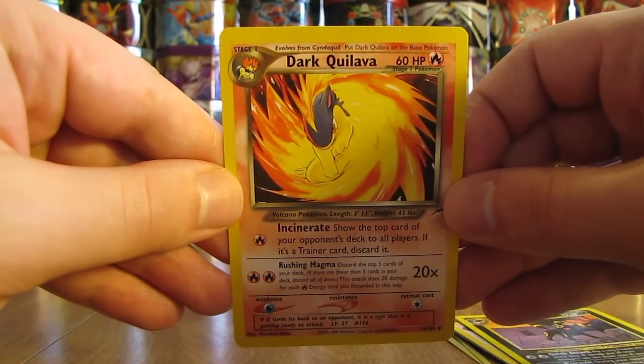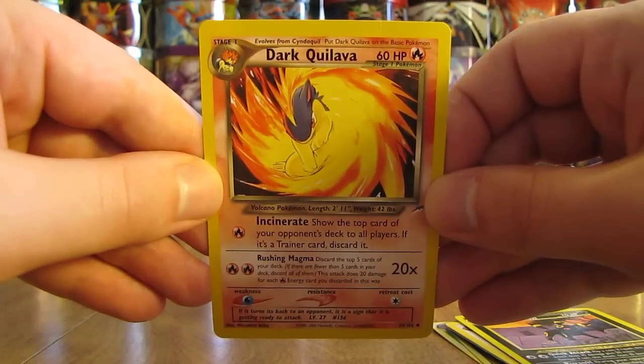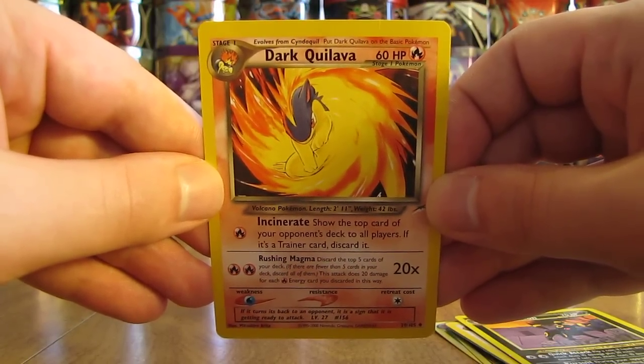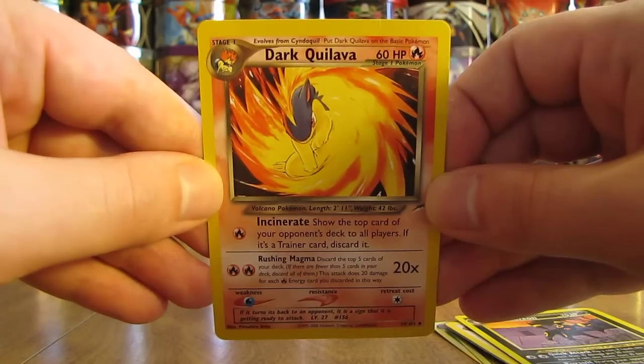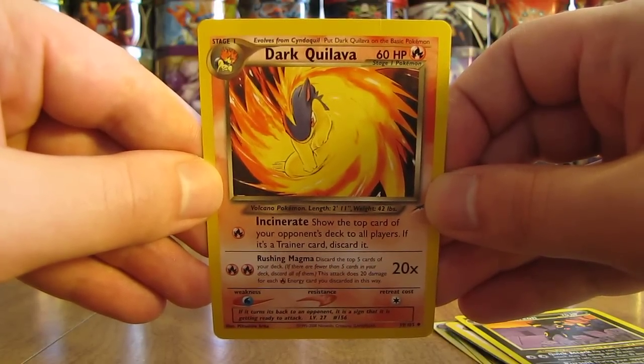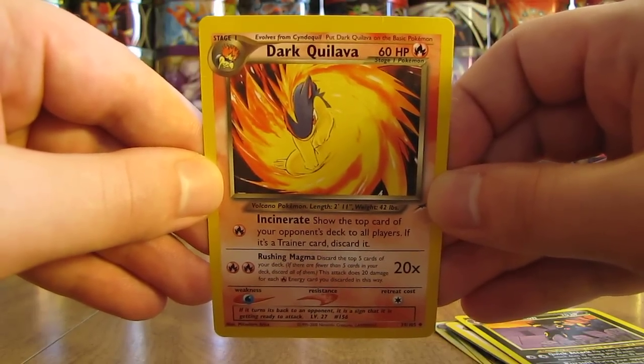And the final card here is a Dark Quilava. So thank you very much to Charizard Fanful for sending these free cards by mail — definitely do appreciate it. I'll have a link to this person's YouTube channel in the description of this video, and on my channel I'll have a box there featuring your channel for a couple of days after I upload this video. Thanks everyone for watching and stay tuned for more videos.